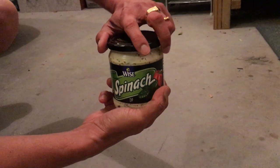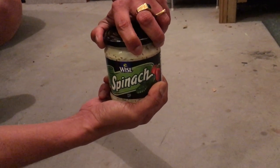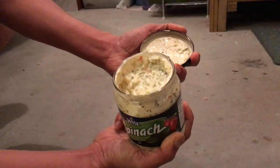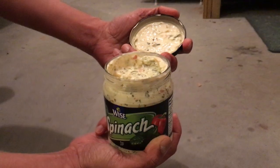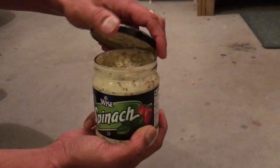And look at what happens — now I'm just turning it gently, not with much force or much strength, and voilà! I'm able to open it with just those dabs. That's it guys, hope this video helped and it will help you open jar lids that are stuck.